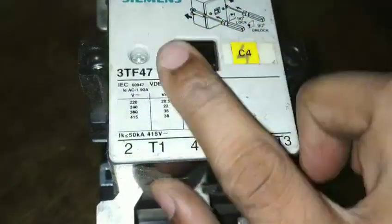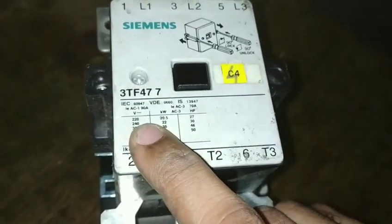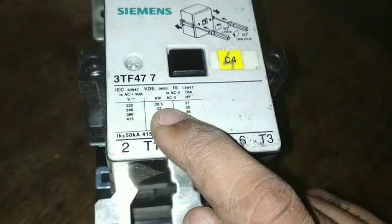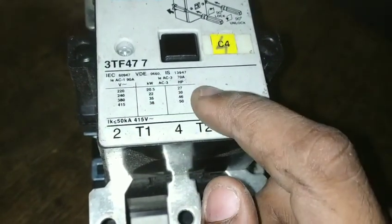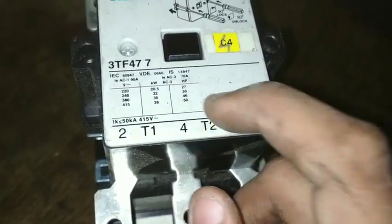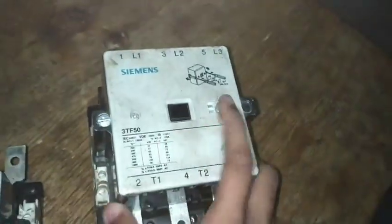If you are looking for different types of contactors, we are going to use the same type of contactors as an auxiliary contactor.